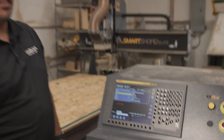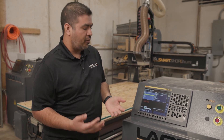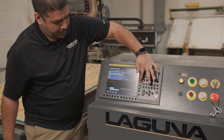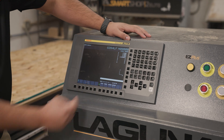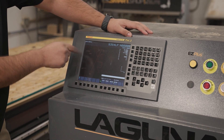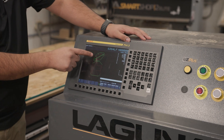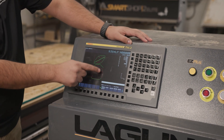You can even plot the program. Say it's been two weeks since you ran the last file and you're not sure if it's the one you want to run — we have a plot button where you can hit start and it'll show you exactly what that file is going to do. So now you can see we're going to cut out two parts up top and then one large part down here.